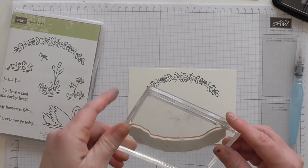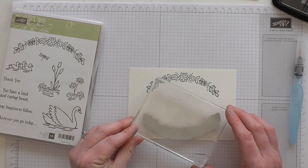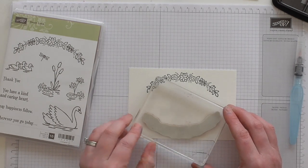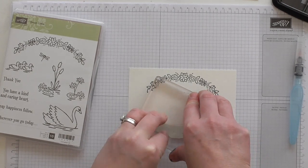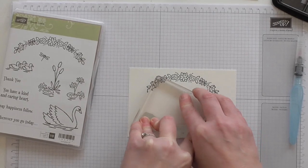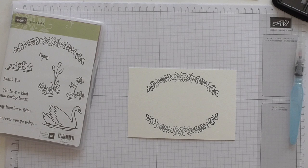All joking apart, everybody that I come across that uses Stamping Up stamps will tell you they are the best — it's as simple as that. So I'm giving that a right good press and maybe a little bit of a rock just to make sure I've got all of that detail. And there we go — nice clean image again, I'm happy with that!